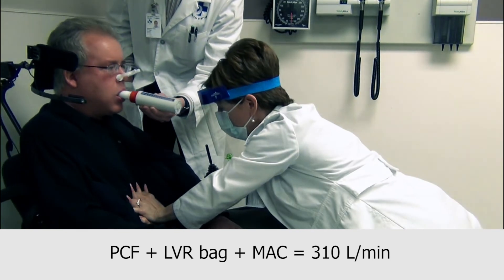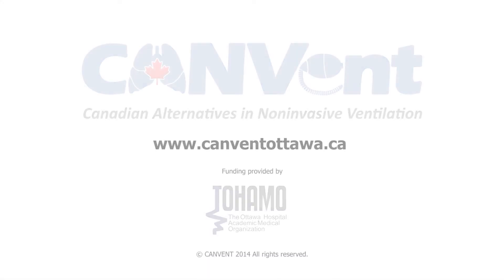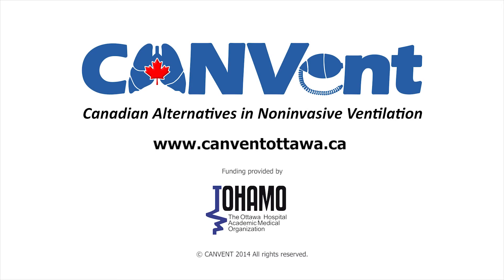Well above the recommended peak cough flow of 270 litres per minute required for effective secretion clearance. Visit our website at www.canventottawa.ca for more comprehensive information.